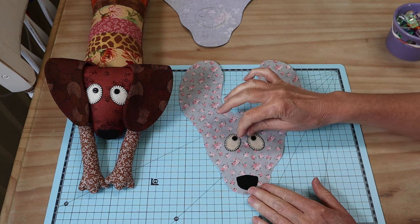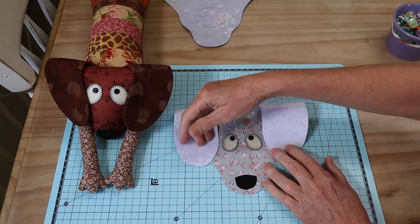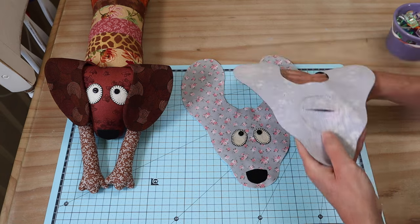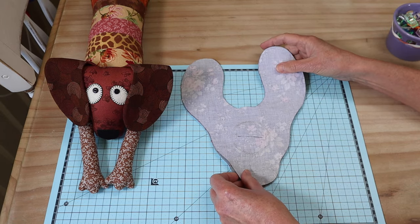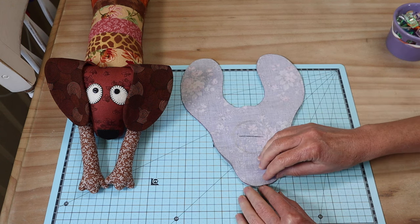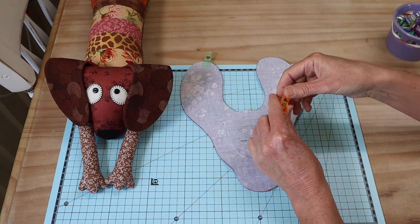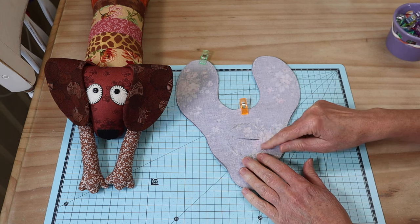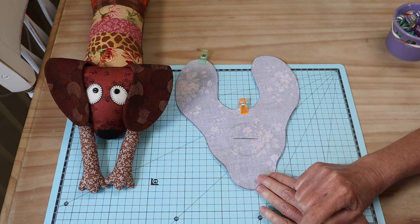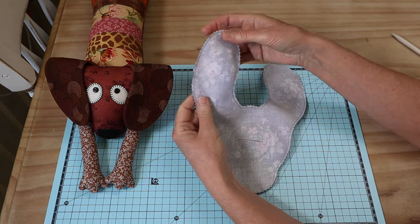Once my eyes and nose are stitched on, I add my little buttons at the top, close together — that gives that quizzical look. You can use safety eyes instead of buttons, added at this stage. Now we put right sides together with the back head piece, lining up all edges very well — they'll match up nicely. Use clips or pins to hold everything in place and sew all the way around the entire outside. The seam allowance is four millimeters, which is quite small, and I always sew that seam two times for strength.